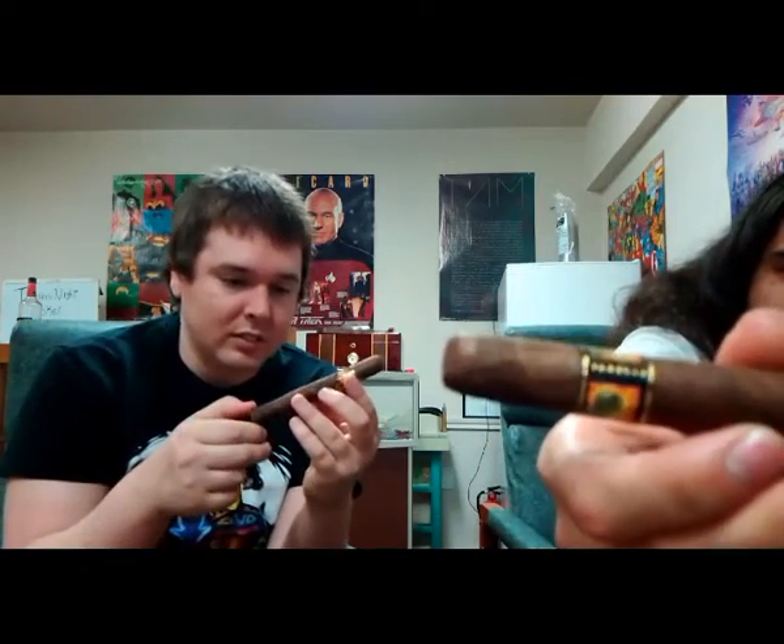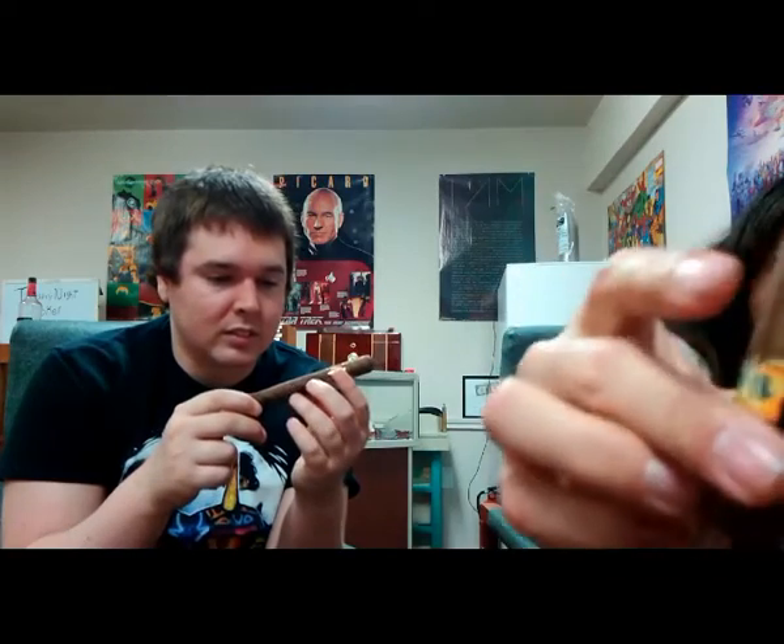As far as the roll goes, mine looks like it's got kind of a square side where it was sitting in the bundle or box, pressed pretty close together. It doesn't look like it's intended to be a box press — it just got that way sitting in the bundle. The wrapper looks pretty smooth overall, though you definitely notice quite a few veins. It's not a very smooth roll — there are a couple of rough spots up by the cap.